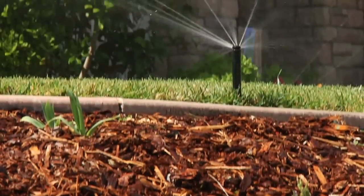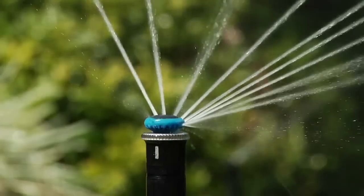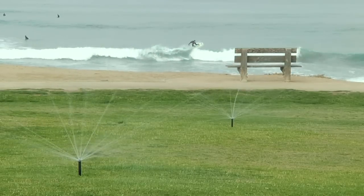The MP Rotator has superior dirt tolerance with a patented double-pop feature that flushes on start-up and shut-down. While operating, there is only one moving part, increasing durability with harsh water and debris going through the nozzle.